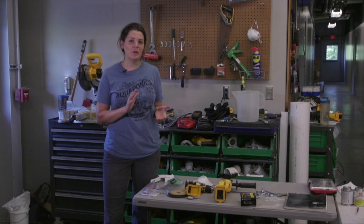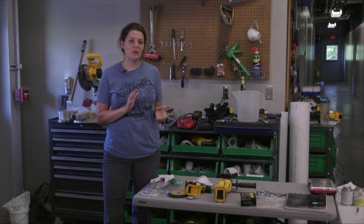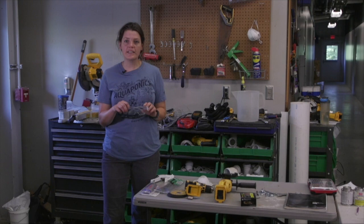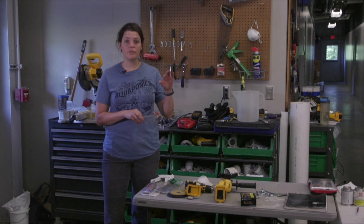Before we get started, I just want to go over some safety tips. We will be using some power tools — heavy duty tools to cut this thing open and get started. The first thing is wear safety glasses. We're going to be using a grinder, a drill, and a hole saw to get this thing going.